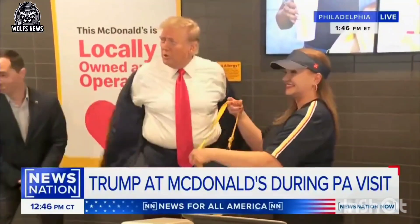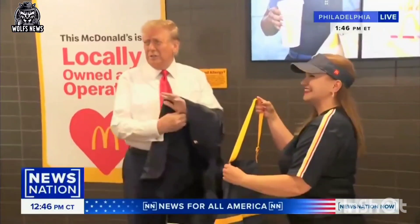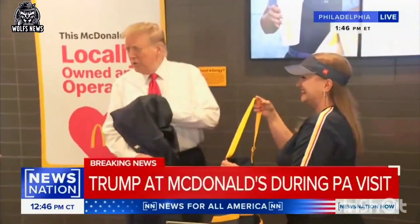This is a wealthy guy. He owns a lot of McDonald's. That's great. Thank you.